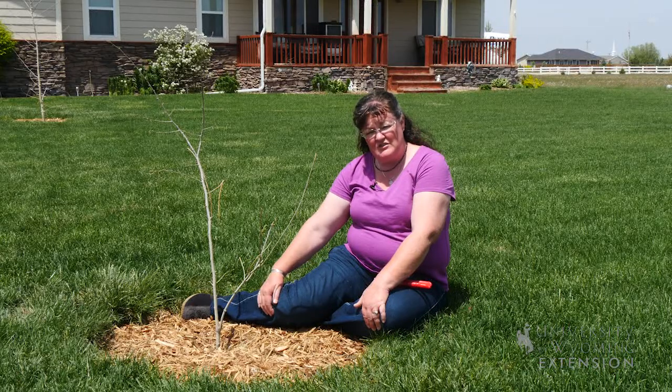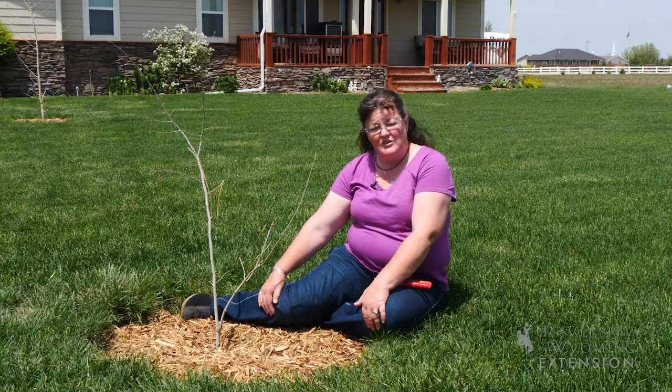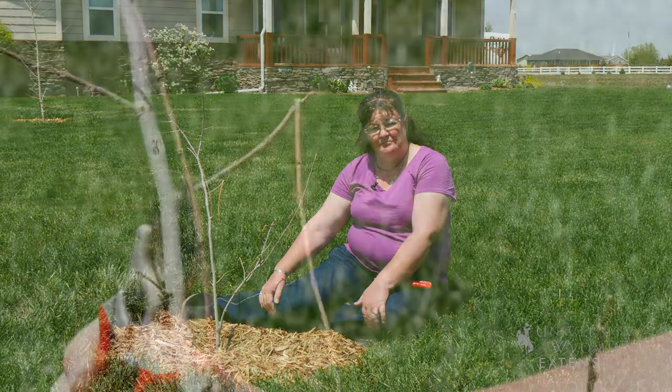If you have questions about tree planting or tree transplanting in your yard, give your local extension office a call. I'm Donna Hoffman with the University of Wyoming Extension, and you're watching From the Ground Up.